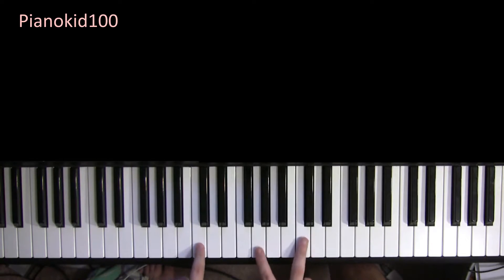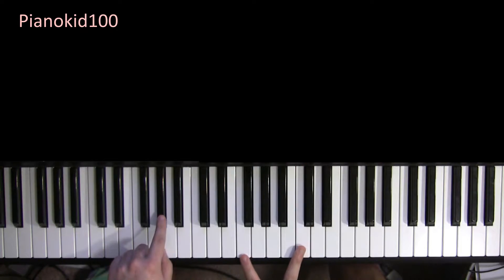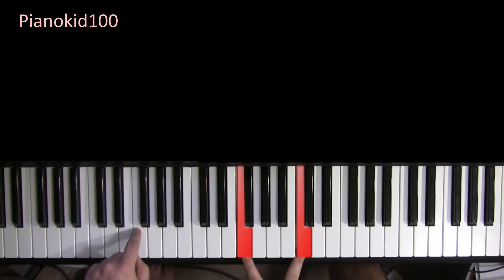With the right hand, you're going to play the G and the C for the first two bass notes. And then when you move the bass up to the G sharp, you're going to play F and C. Same thing when you play the F bass.